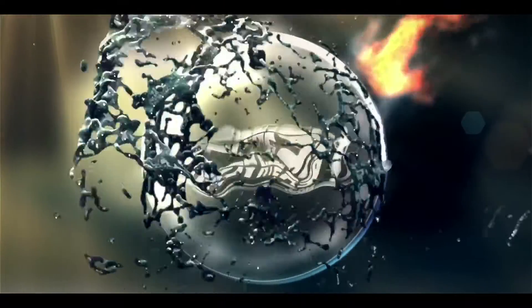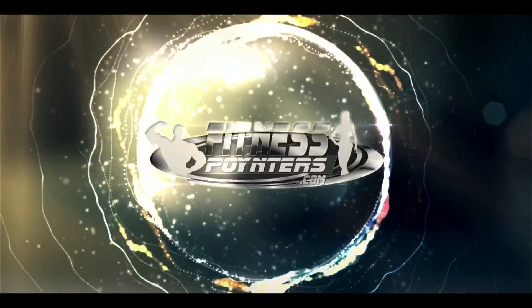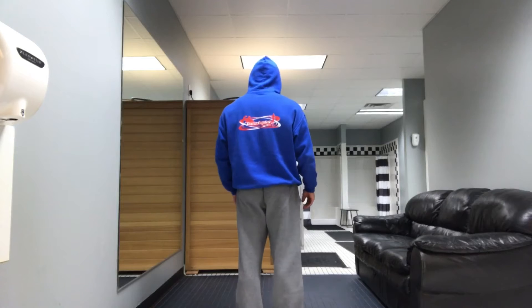Alright, here comes another fit tip. What I'm doing here is a tip on fasted cardio. Basically what I do is I cover up from head to toe during my cardio, as you see here. This is actually after I was done today, so I just go through the motions — you can see I'm completely covered up. Sometimes I wear a beanie underneath the hoodie.